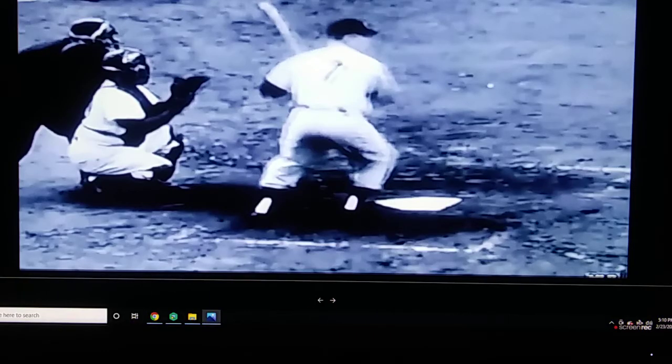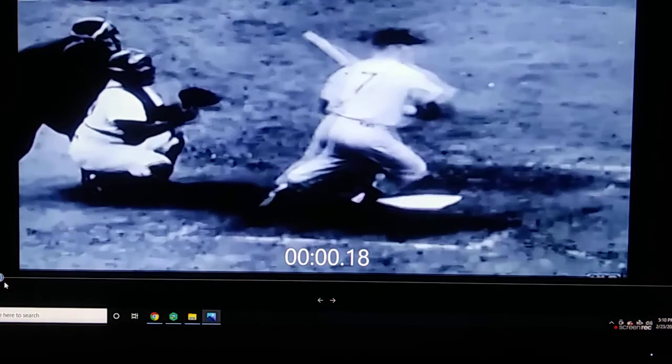So with Mantle moving up to the front of the box — once his back foot is on that front line, right there — both feet are on the front line of the batter's box. That's when they start the clock. So that's 0.61 seconds. All right, we'll let it roll.